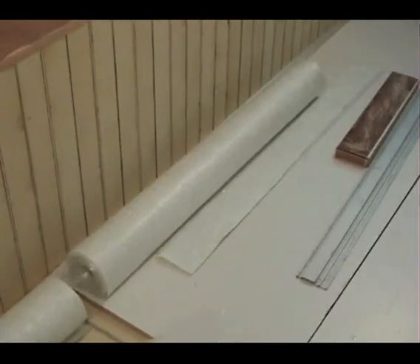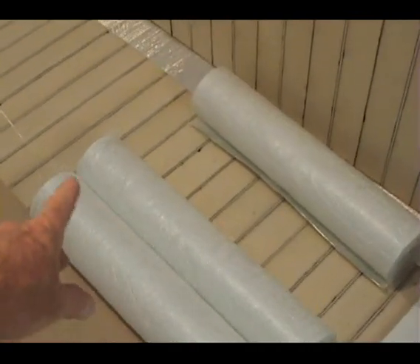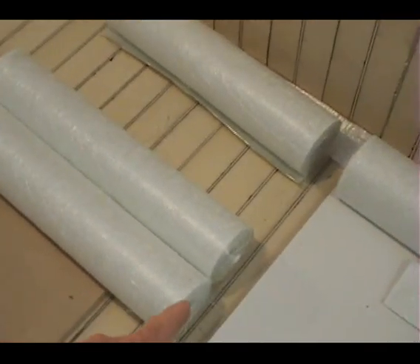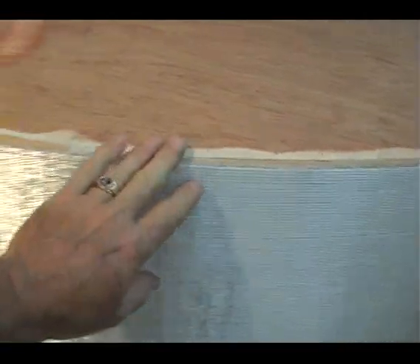Hi everyone. This is update number five. Some of you might have seen the fiberglass cloth rolls that I purchased. They're 50 inches wide. I've unrolled them and cut them out to the exact height of my pontoons. You'll see that I have the glass laid now on the side of the pontoon here.